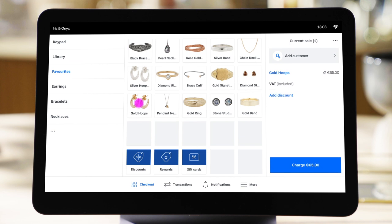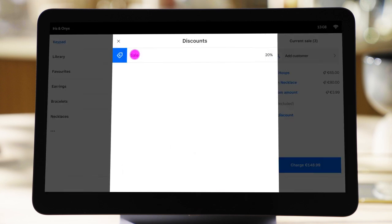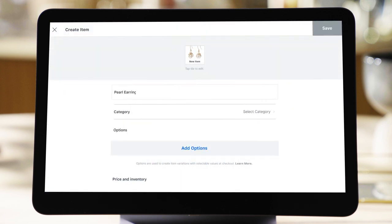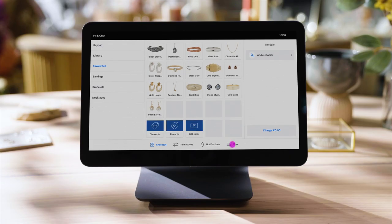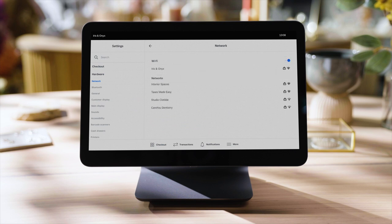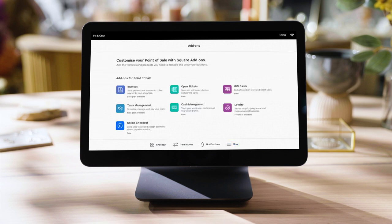Once logged in and on the checkout screen, you can add items to a sale, enter a custom amount, and offer discounts. You can also create new items and arrange them any way you want. It's easy to quickly edit settings for the register and your entire business. In settings, you can connect to Wi-Fi, adjust display brightness, and turn on time tracking for employees to log in and out.